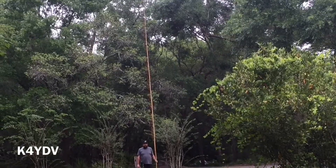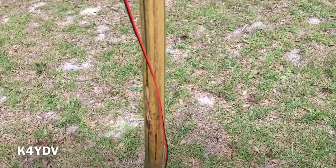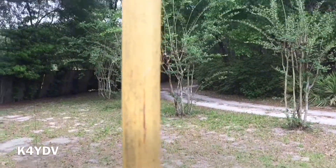I'm six foot two, and here's a comparison of the 32 foot bamboo. All in all, this was a really fun project to do.